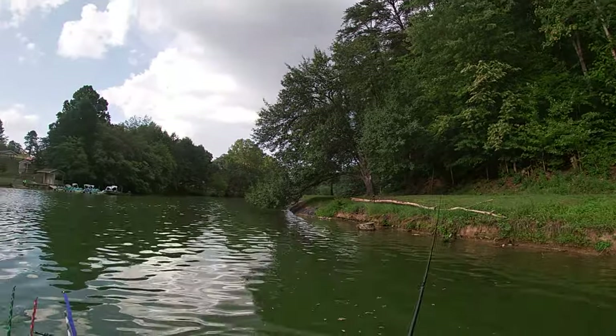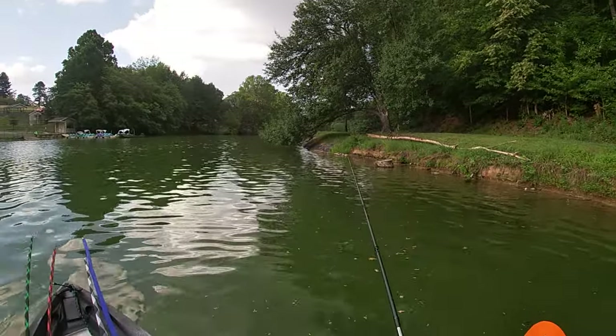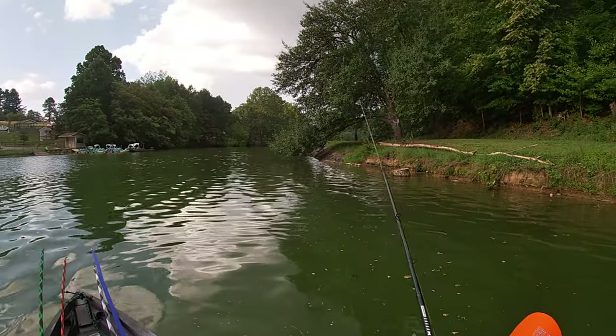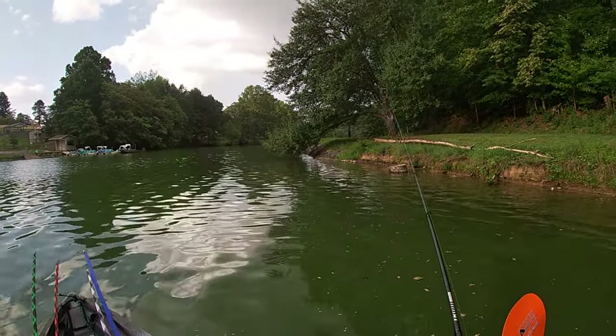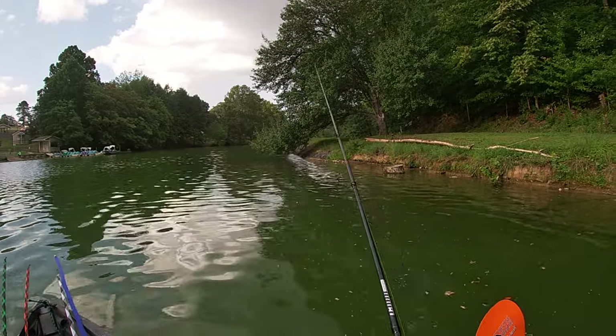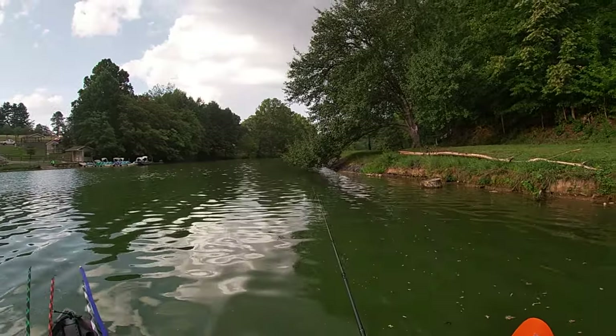Don't y'all love that? It ain't nothing but a stick. What Adam was talking about is our kayak club that we fish out of — they've put some polls out in the group about our classic that's coming up.